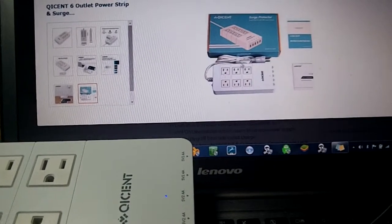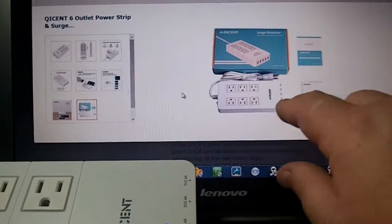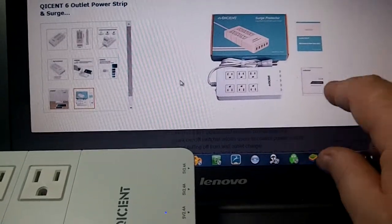Here's what you get in the package: the unit itself in the box, a little card, and the owner's manual.